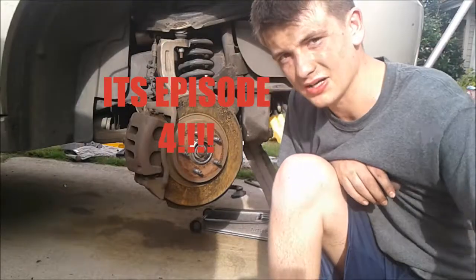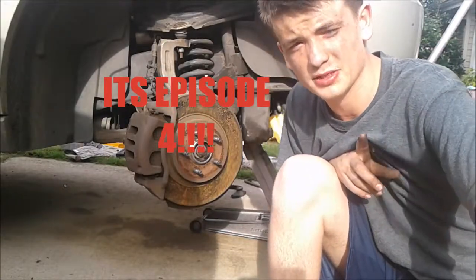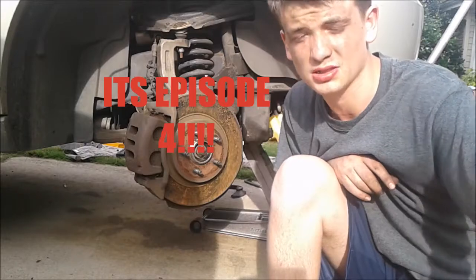Welcome to David's Custom Garage episode 5. In today's video I'm going to be showing you how to replace the rotors and brakes on your car or truck. Let's get started.